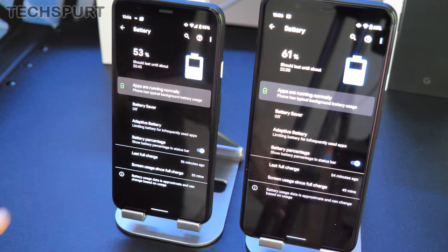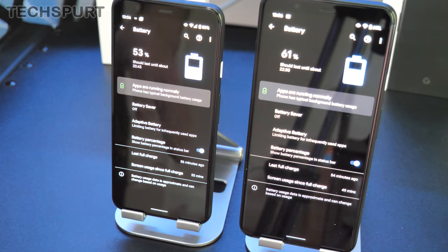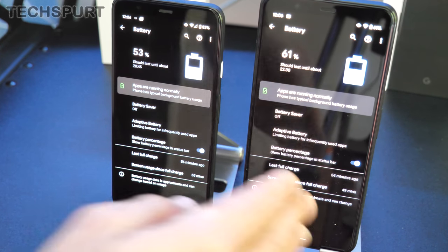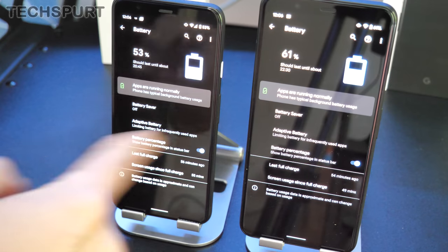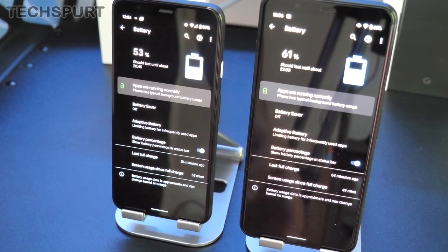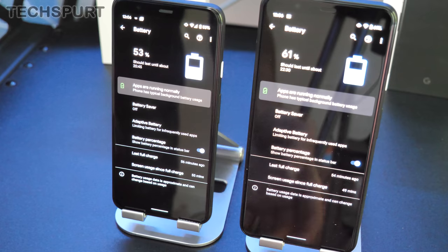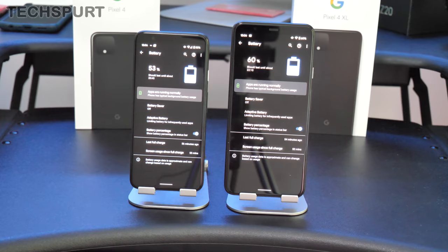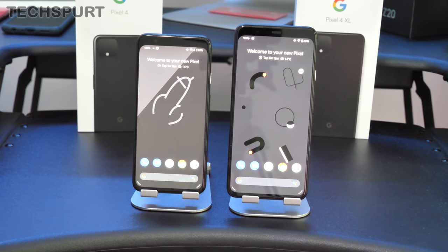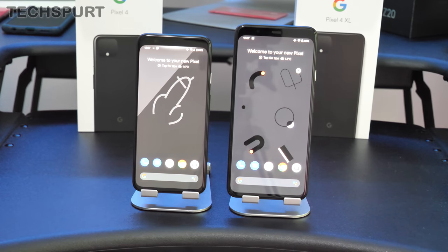On the battery front, there's a big difference — the Pixel 4 has a 2800mAh battery versus 3700mAh in the Pixel 4 XL. I'm already noticing the gap growing in battery life, so if you're hammering your phone all day with media streaming and video calls, the XL is the better choice. Both support 18W wired fast charging — not the fastest compared to Huawei rivals — and both support Qi wireless charging.